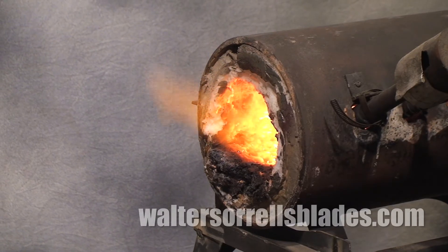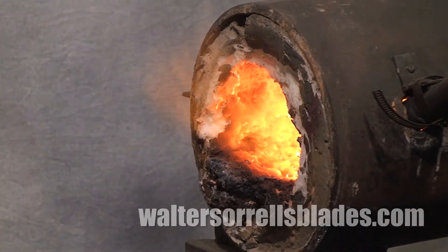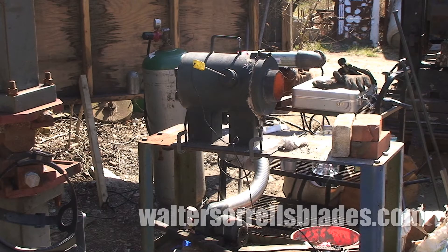The advantage of the blower type is that it's quite easy to adjust the heat as well as the fuel-air mixture. The disadvantages are: first, they're comparatively noisy; second, they require power, so if you feel like forging in your backyard, you have to drag power out there; and third, if your power goes out, you'll continue to pump gas into the forge, which can create an unsafe situation.